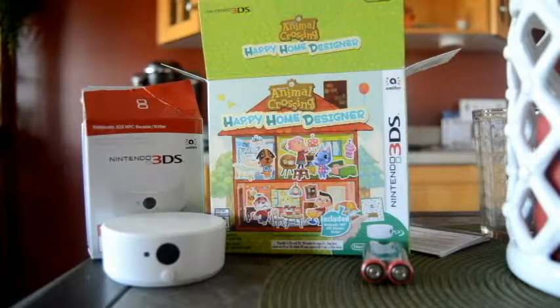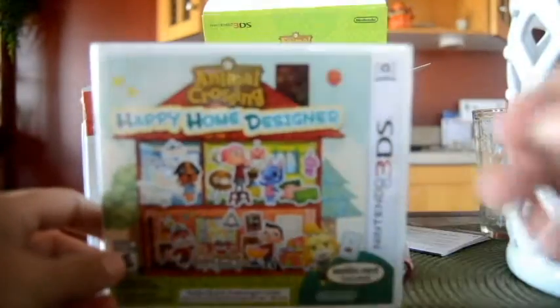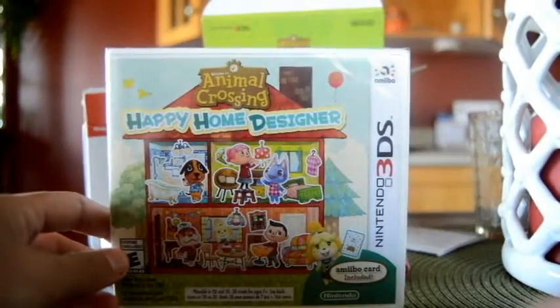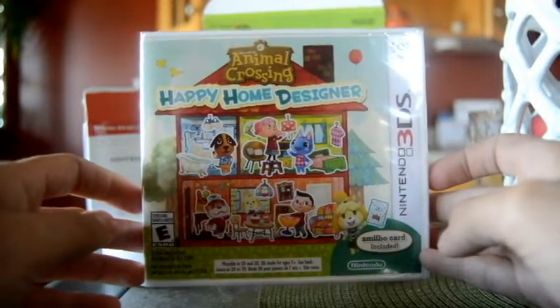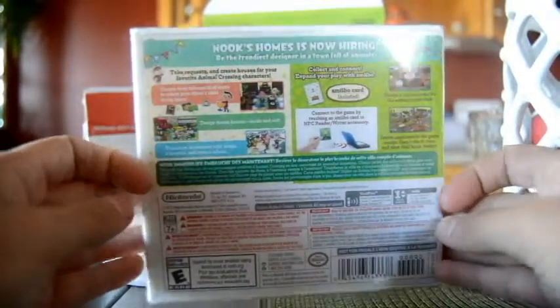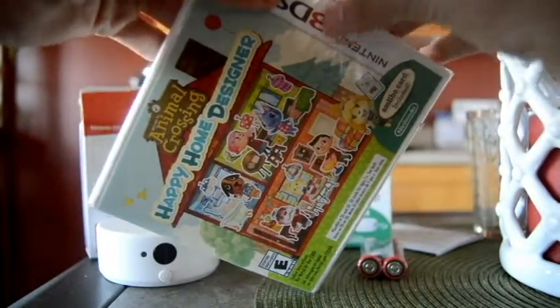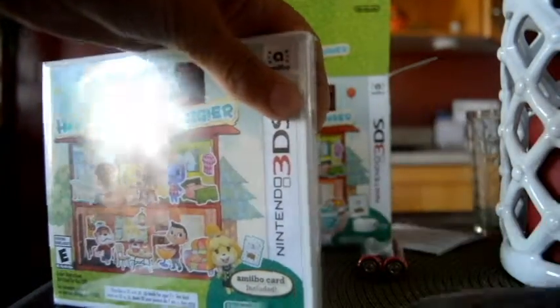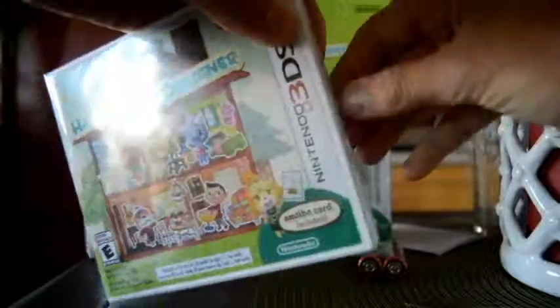Now let's do the Happy Home Designer game itself. I am going to keep the big box — I don't know where I'll put it, but it's definitely going to be staying. So here is the Happy Home Designer game. Right here you see the amiibo card is included, same backing from the box. Now let's open this thing up. There's nothing like opening up a new game wrapper — the smell, the crunch, the feel.